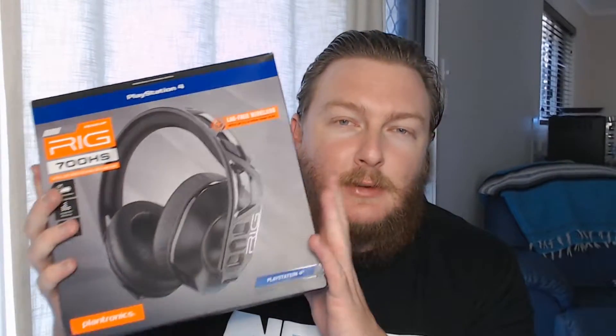So thankfully, that upgrade is currently in my hands, and I'm going to be opening it up for you, showing you what's inside, and within the next week I'm going to be giving you a full rundown on the headset. So let's not waste any more time and open her up.